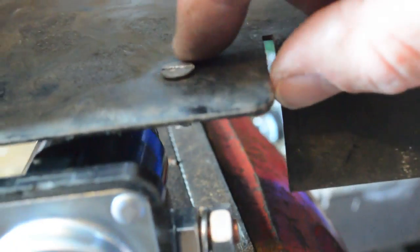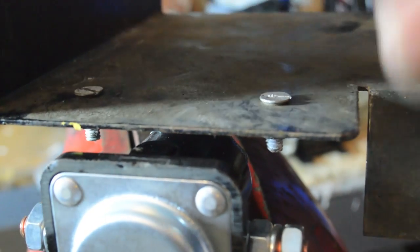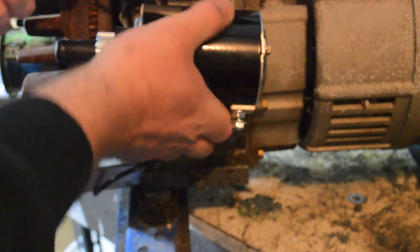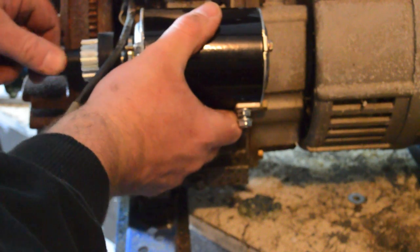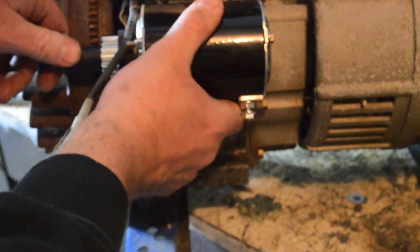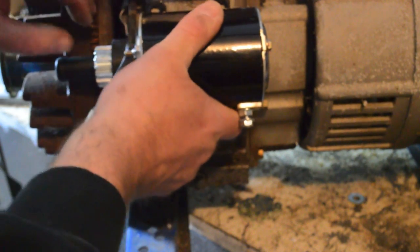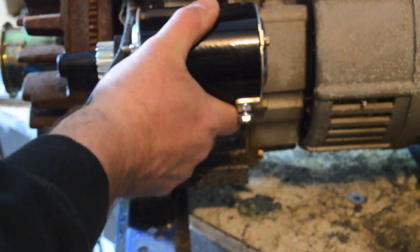I used flat screws because the gas tank sits here and the propane conversion I'm going to do later lets me still use the gas cable, so I didn't want anything up here that can rub. Here are the teeth — I take the cover off and this mounts here. When the starter is energized, it kicks out and catches those teeth, and that will turn the engine over. I've got to make sure that everything engages.